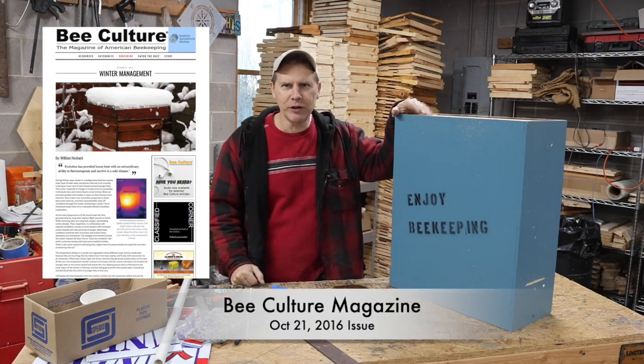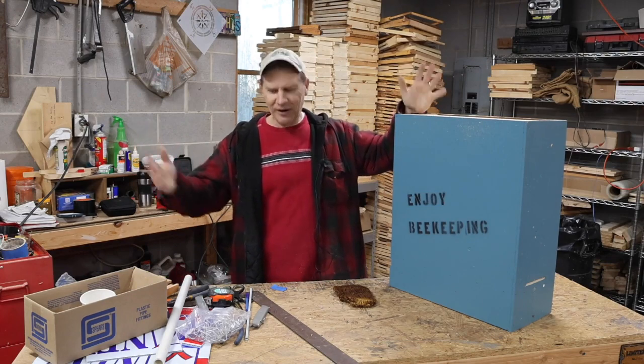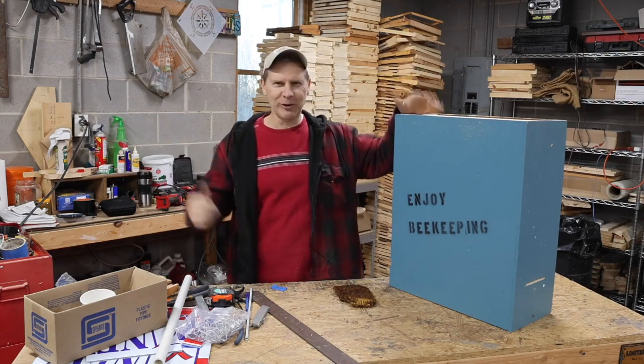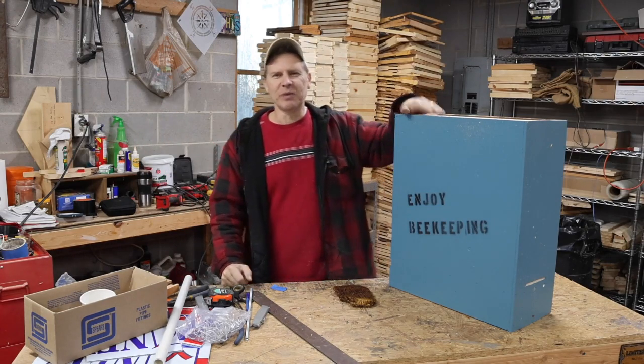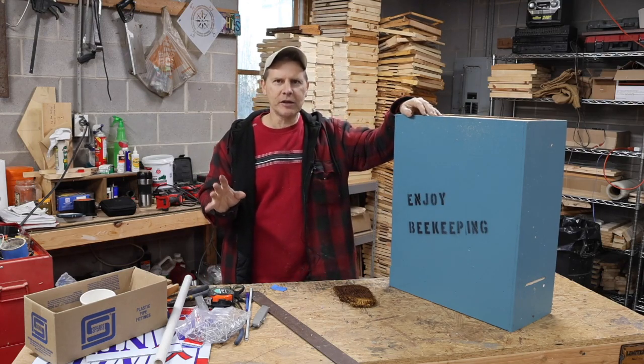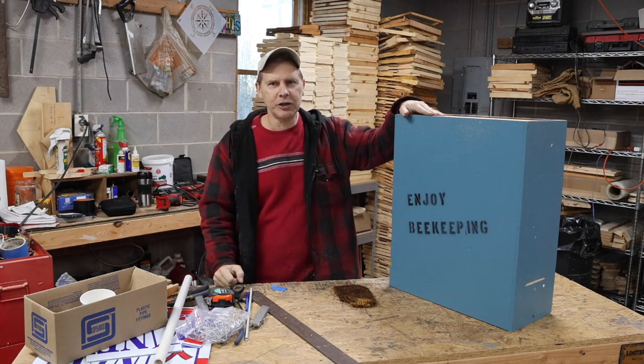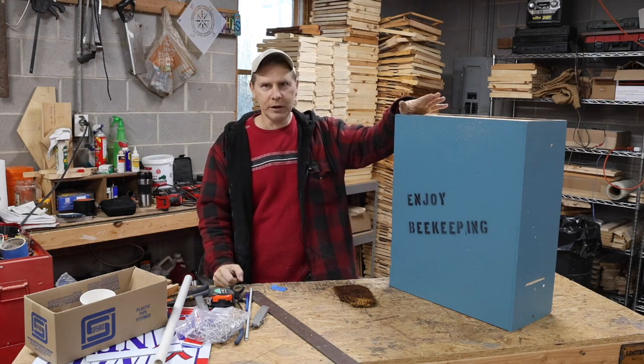Hello everyone, this is Gene with Enjoy Beekeeping. I'm glad to see you guys again. I've been off planet for a little while - it's just been busy, and I do apologize. It's been a while since posting one of my videos, but I am still a hardcore beekeeper, and I just want to share with you a little something today I'm working on.